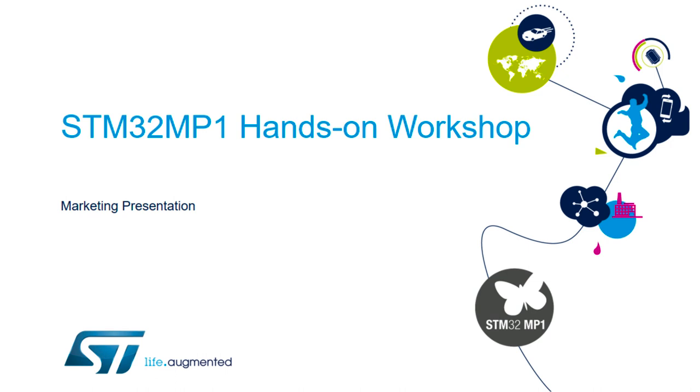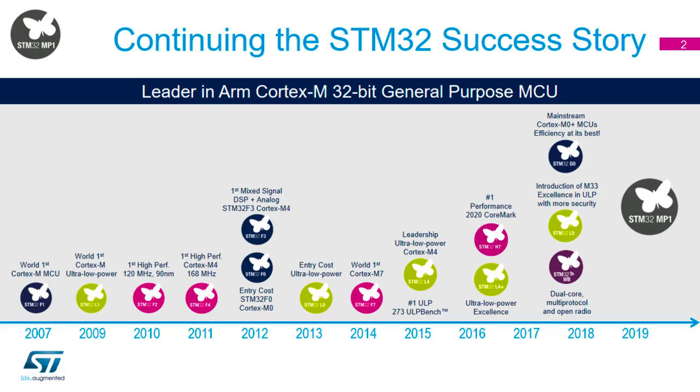Now that you've got it working with that brief hands-on, we'll do a quick bit about the placement of the MP1 and where it fits into ST's portfolio, and where it might fit into your products as well. STM32 has been around for quite a long time — in fact, just over 12 years. We launched it in 2007 with the Cortex-M3 STM32 F1, and we've gradually been increasing the portfolio, adding more functionality, improving the devices, and widening their availability.